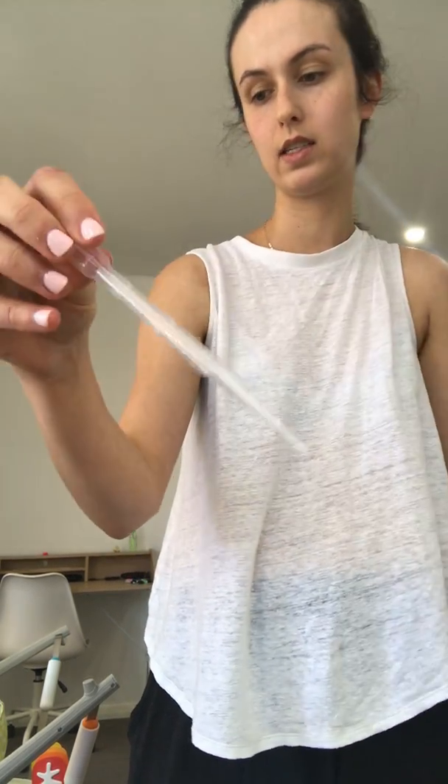Optional is this transfer pipette. You can use any kind of syringe, but this is just really handy especially for this kind of activity that we're doing.